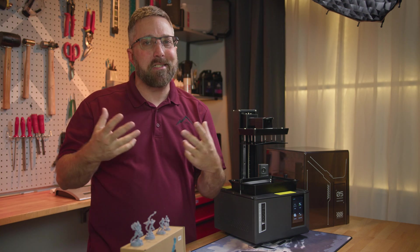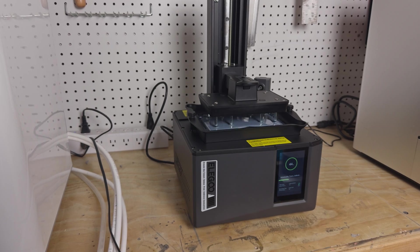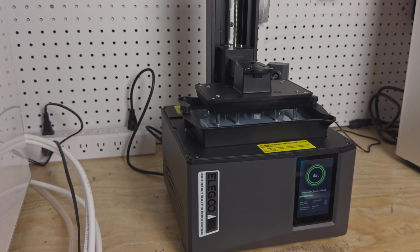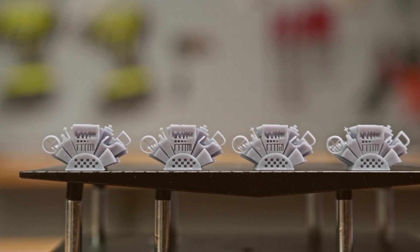While this auto-leveling system works, the spring tension can exacerbate layer compression issues. However, I had no layer compression issues with this printer. Even prints directly attached to the build plate printed perfectly fine.